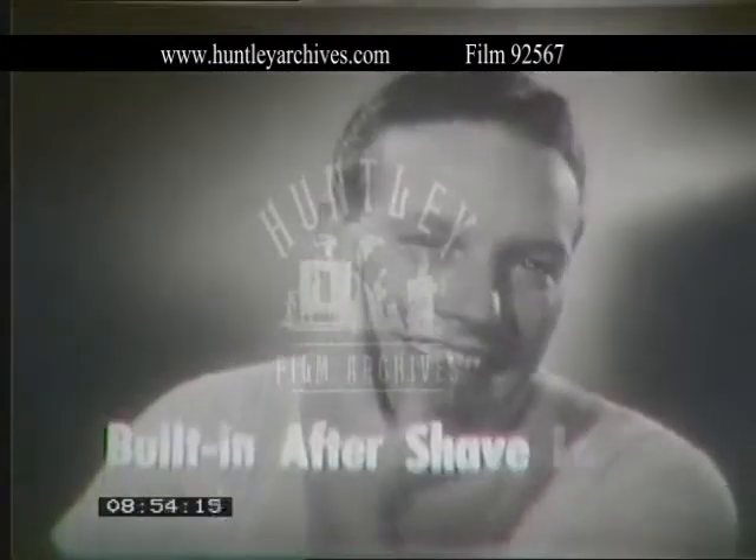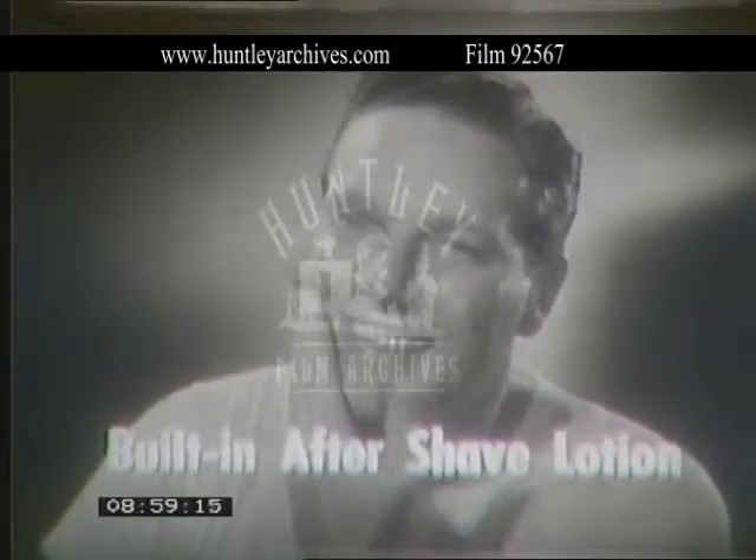RISE is better after you shave too — built-in aftershave lotion soothes your skin, gives you a smoother, cleaner shave, and is kinder to your skin.